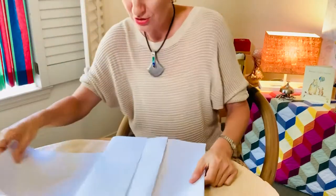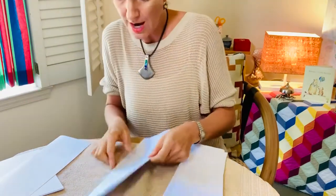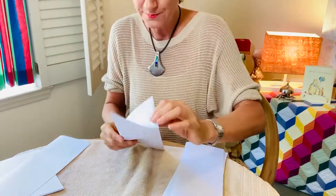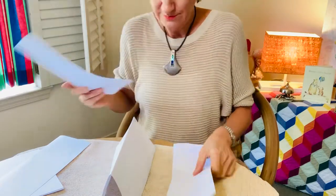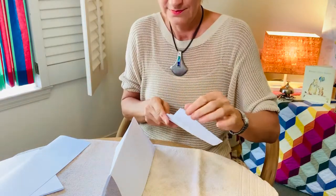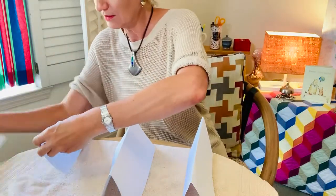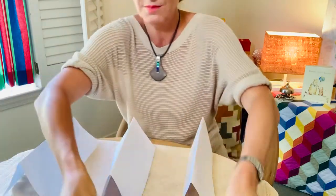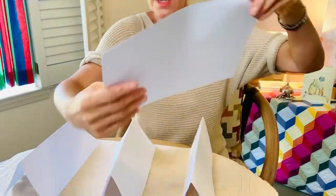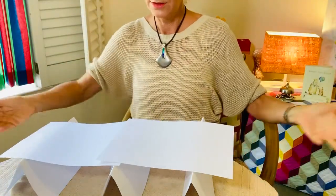But today we're gonna try to make a bridge. Just take some paper any way you want. I was thinking of just folding them and making braces. I think this will work. But how long can I make it? And there's my bridge!